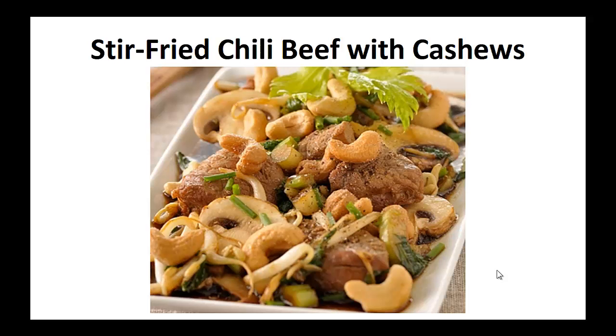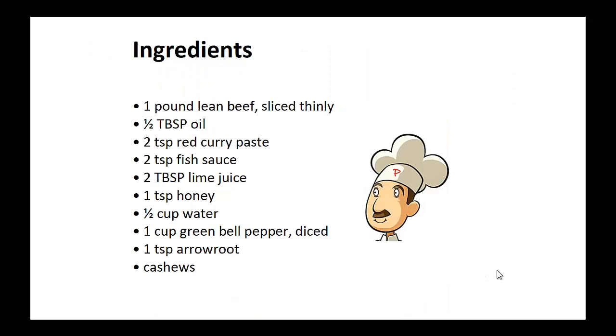Now on to the recipe: the stir fried chili beef with cashews. Ingredients: 1 pound of lean beef sliced thinly, 1 and a half tablespoons of oil, 2 teaspoons of red curry paste, 2 teaspoons of fish sauce, 2 tablespoons of lime juice, 1 teaspoon of honey, 1 and a half cups of water, 1 cup of diced green bell pepper, 1 teaspoon of arrowroot, and cashews.